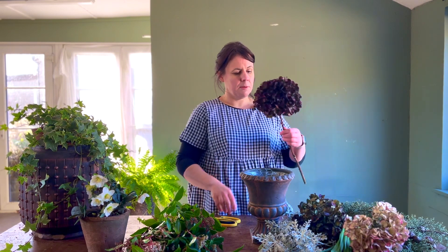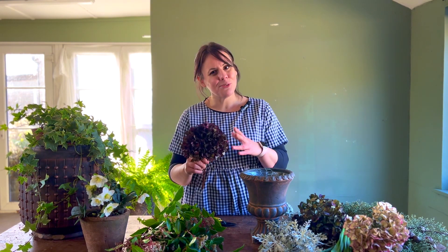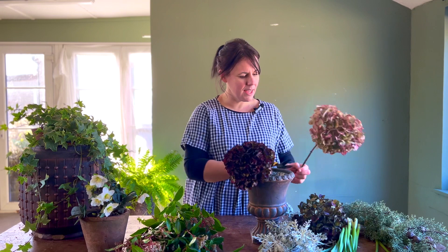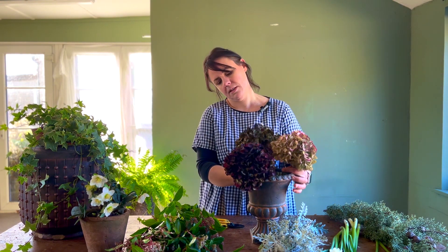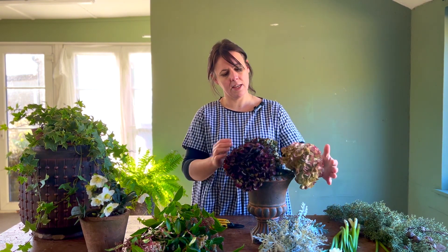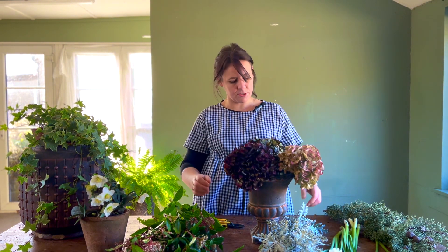To start with, I'm cutting down these hydrangea stems and almost using them as a base in our arrangement so they're supporting the paper whites, which is the main attraction. Normally the hydrangea would be the main attraction, but here I'm slipping them in and threading them through the chicken wire, which is acting as my support system. I'm just using three hydrangea heads — they're very nicely dried — and using them around the base almost as a foliage item.